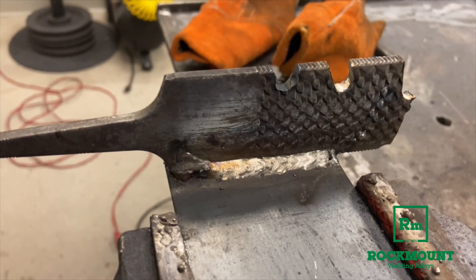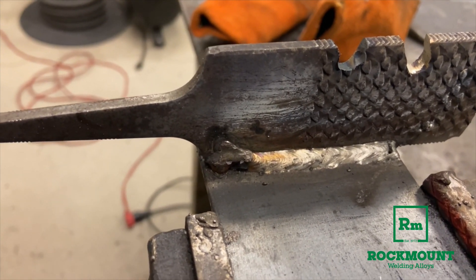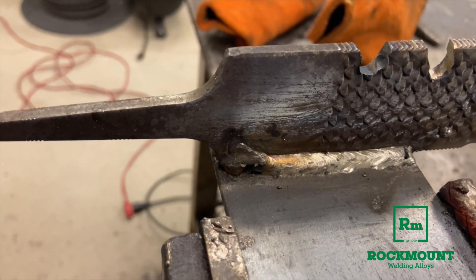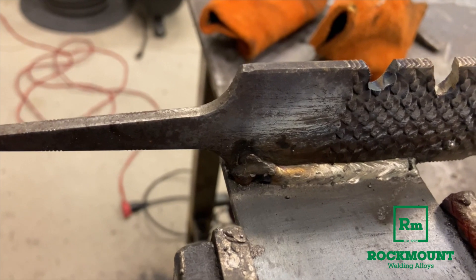As you can see, that makes a really nice weld, and you can see that it tied into both the high carbon steel and the mild steel. And because of its strength and ductility, it won't pull out of either one. It's a very, very strong, very flexible weld.